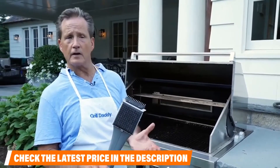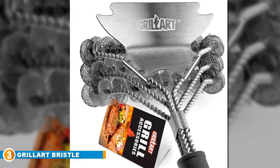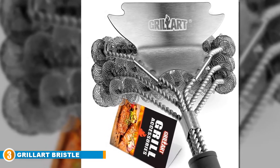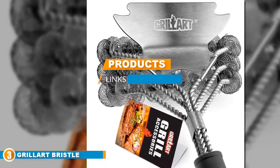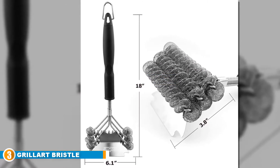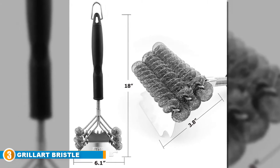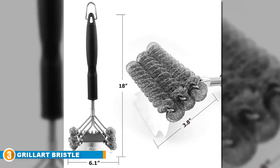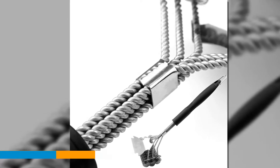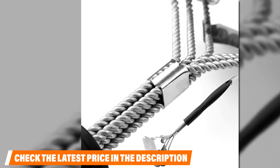The number three position is held by the Grill Art Bristle Free Grill Brush. Being a grooved model that can clean the grates on three sides simultaneously, it is widely regarded as one of the best grill brushes on the market and promises to reduce your cleaning time considerably. The brush is ideal for ceramic, infrared, stainless steel, charbroil, and porcelain grates — designed so it won't leave scratches on your grill. It is produced using high-quality stainless steel that is five times better than the regular stainless steel found in traditional brushes.